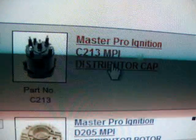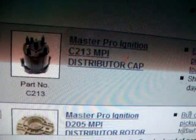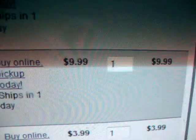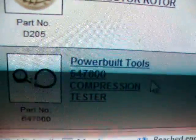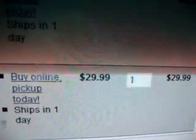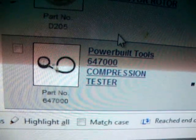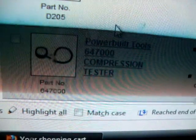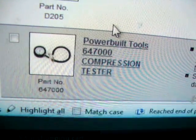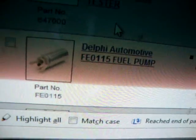I do want to get a new distributor cap — I think it might be running a little rough because the cap's so worn. That's $9.99. And of course a new rotor — $3.99. Here's the compression tester I want to get for it — $29.99. I want to see how good the engine is. It looks really clean considering the condition of the rest of the truck — that's like the best part of it.